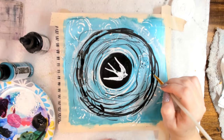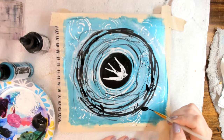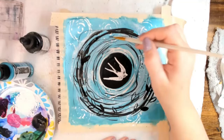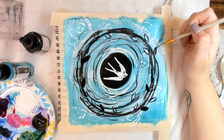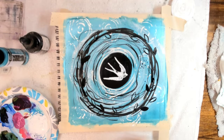Now we're going to add some leaves using sketchy swirly lines to make it look more nest-like. I used carbon black and a thin paintbrush and drew in the leaves. I chose to fill in some of them and leave some of them open, but that is totally your choice. Go around your circle and add some leaves to your nest.